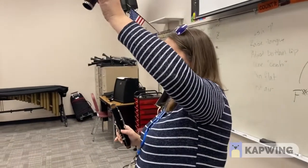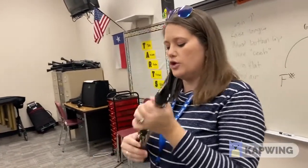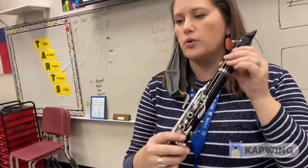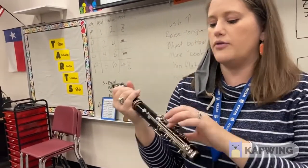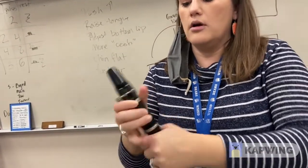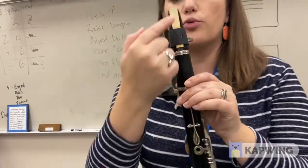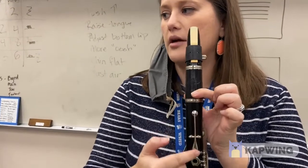Take your mouthpiece and barrel and add it to your upper joint. When you add it to your upper joint, be very careful not to press any keys or squeeze around the rods. Once you get everything together, make sure that your reed is lined up with your register key, which is the big long key on the back.